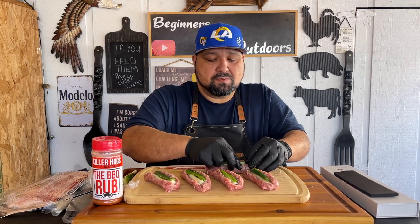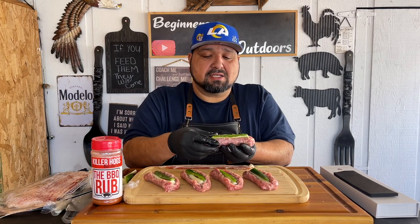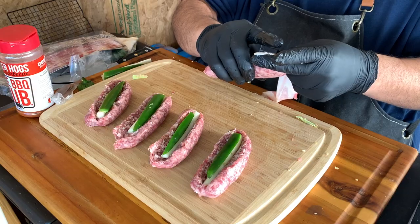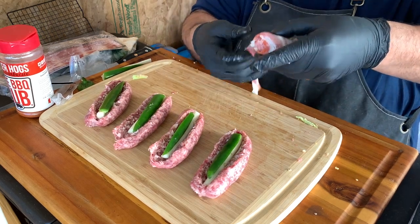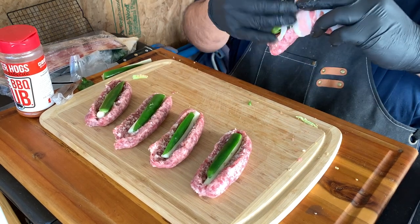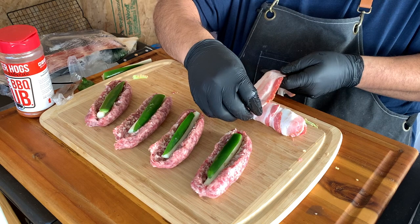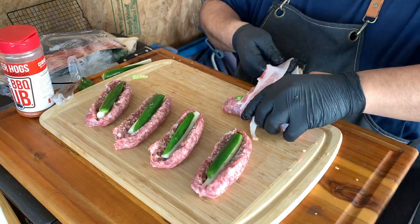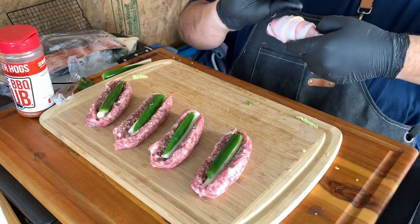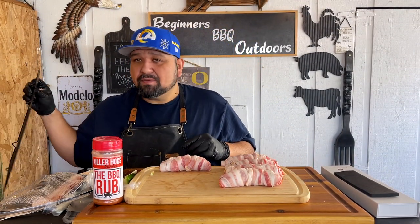Before we wrap in bacon, let's try to close them up as best we can. They're not going to fully close because they have all this stuff inside, but that's okay — just kind of close it in there. Now we're going to add our bacon. I think we're going to use two pieces of bacon per brat. There's our first piece and now our last piece, and just like that we have it done and ready.